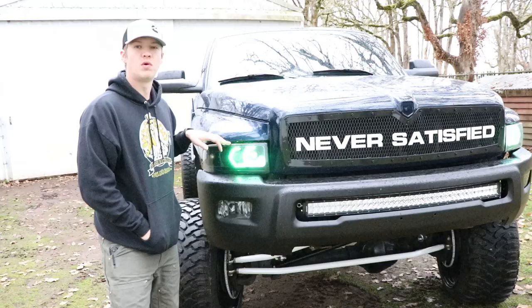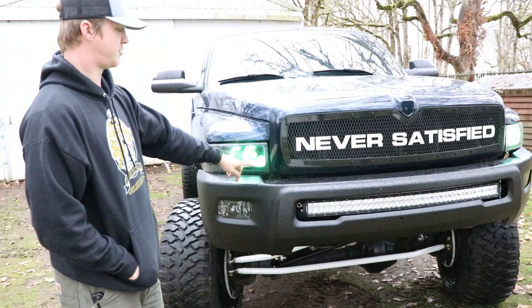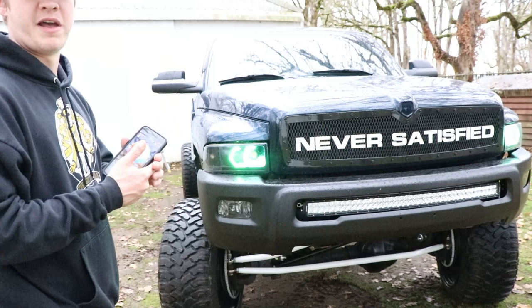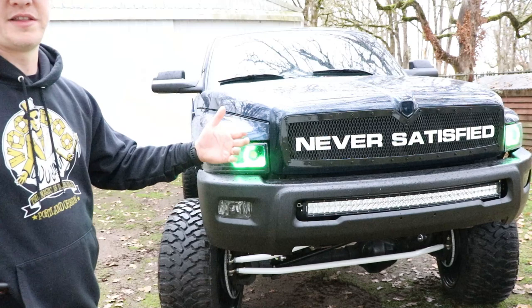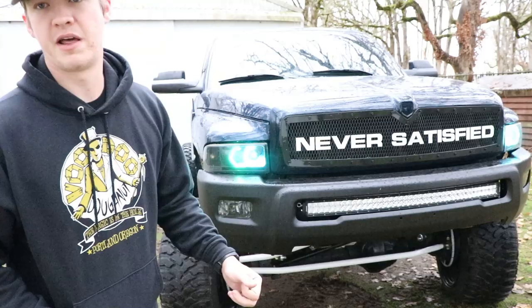One thing I almost forgot: when you turn the blinker on, the hexagon halos turn orange and blink as well, which is one of my favorite features. There's also an LED strip at the bottom that turns on when your headlights turn on. Through the app on my phone you can manually change colors — yellow, white, green, a bunch of different choices. Super simple. Headlights code is 'NEVERSATISFIED' all capitals for 10% off anything or 5% off custom builds.